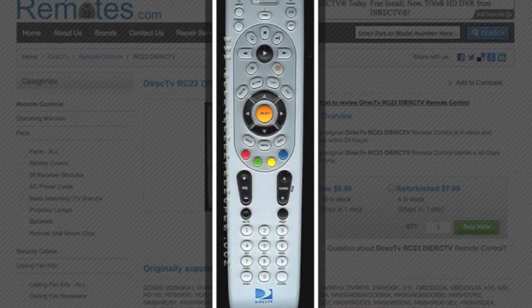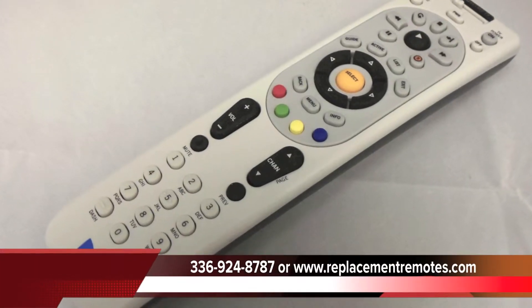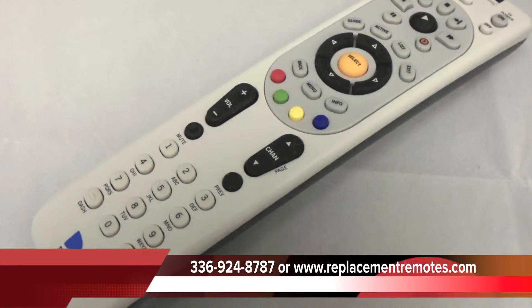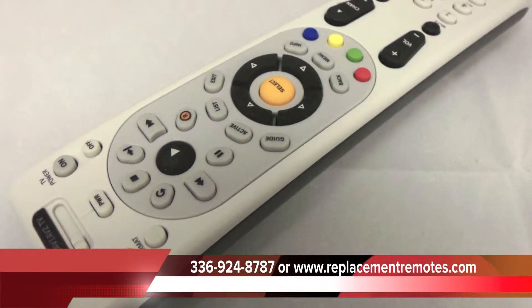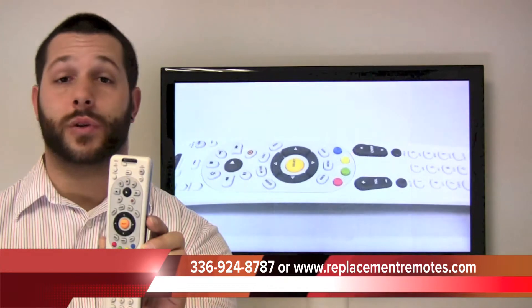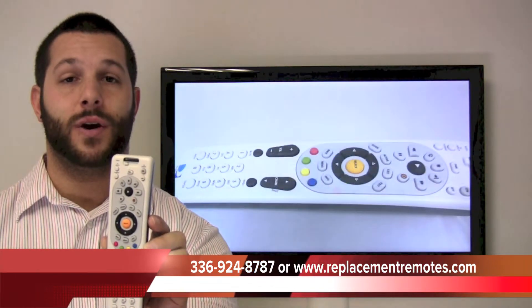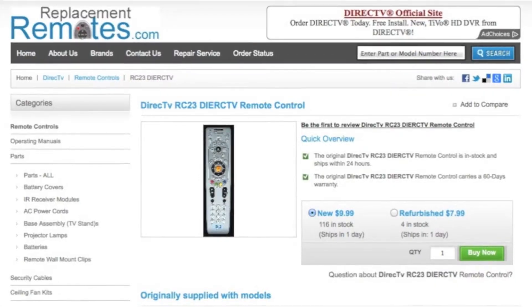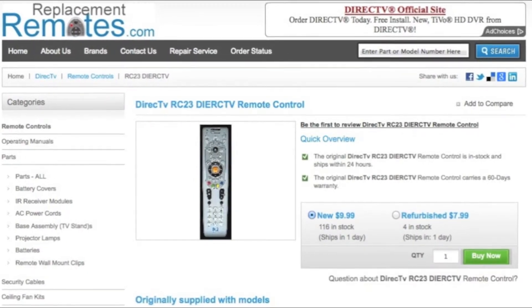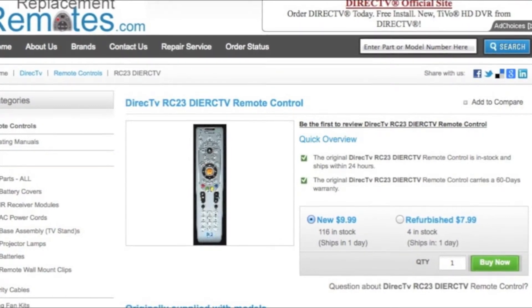Now this one does have the AV1, AV2 and TV switch across the top. If you would like to order by phone, give us a call at 336-924-8787. One of our friendly sales representatives will be glad to assist you. You can also order with confidence online at ReplacementRemotes.com by clicking the link below this video and then hitting the green buy it now button from our secured website and order the brand new DirecTV RC23 remote control.